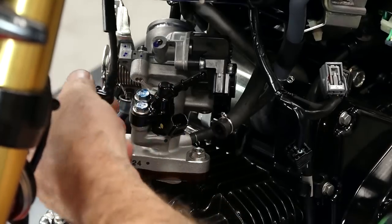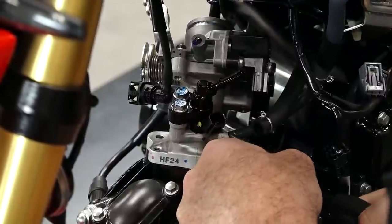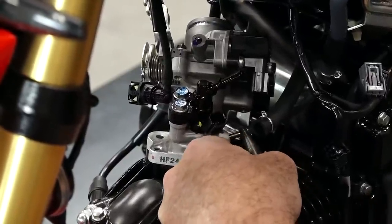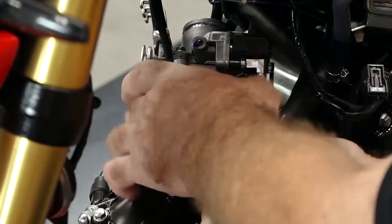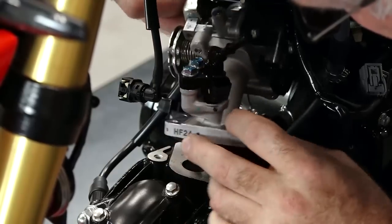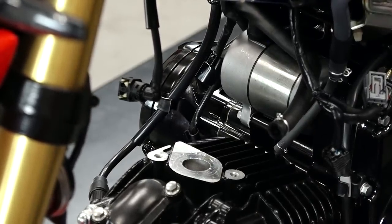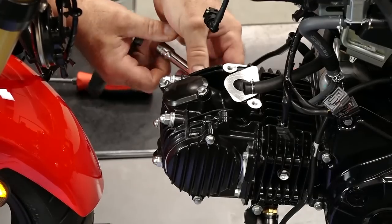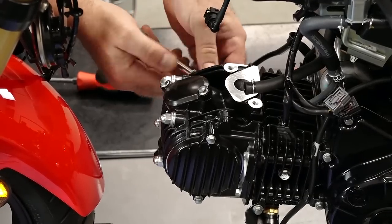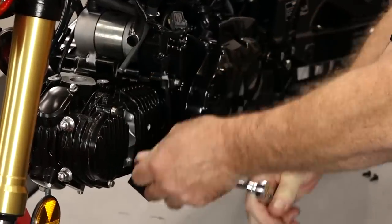Just push in on that end and she pops right off. Just one more hose. Last bolt. Let's bring it around to top dead center — make life a little bit easier. Let's take out the spark plug.